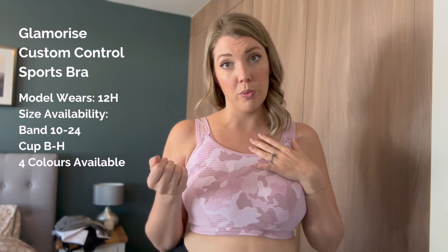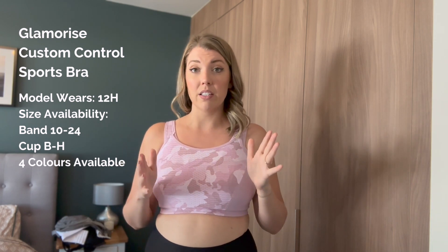I'm normally a 10H and today I am wearing a 12H, so I've actually opted for a back size up and a cup size up just to allow for it to fit me correctly. What I would say is: if you are thinking about trying this bra, opt for your normal size but be mindful that with different brands you may fluctuate between sizes. If you are struggling to get something to fit how you'd like, we have a specialist team on hand who know our bras and brands inside out and can give you help and guidance.